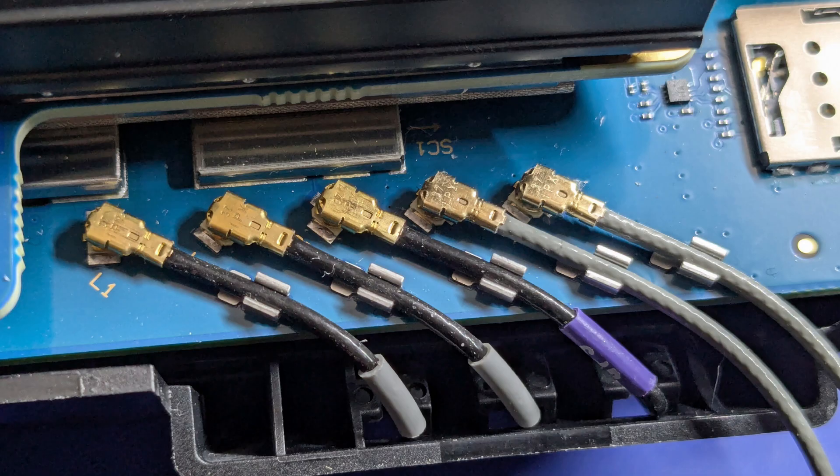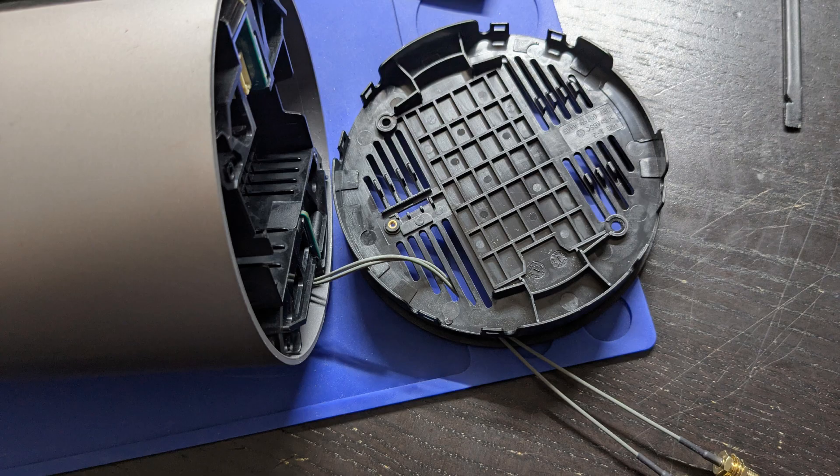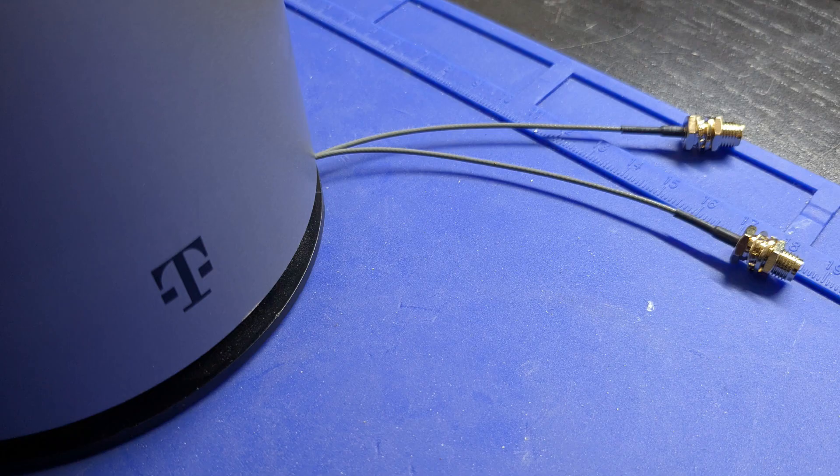Here is the finished product. Put all the screws back and get the shell on. Put the SIM card and tray back in and you're ready. These are the female SMA connectors ready for external antennas. If this video was helpful, please give it a like and leave your questions in the comments section.